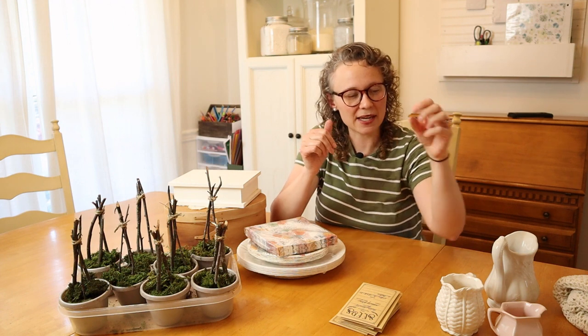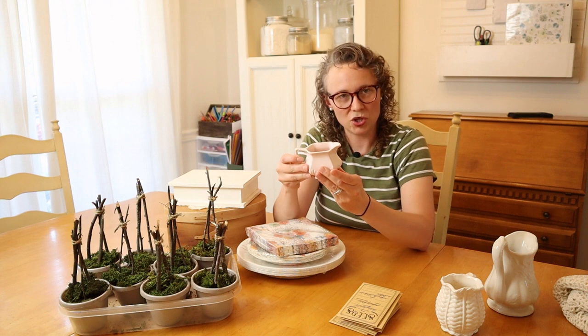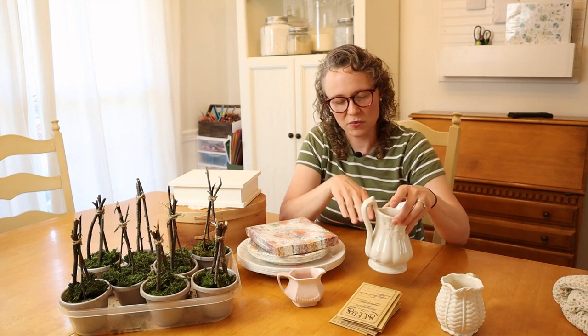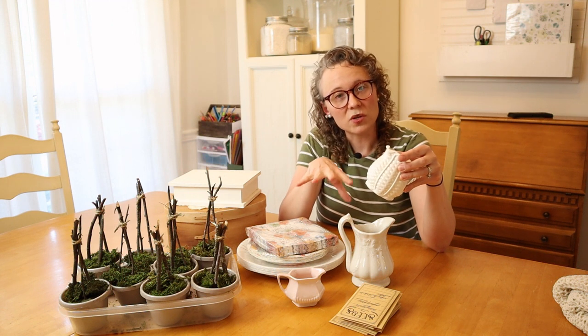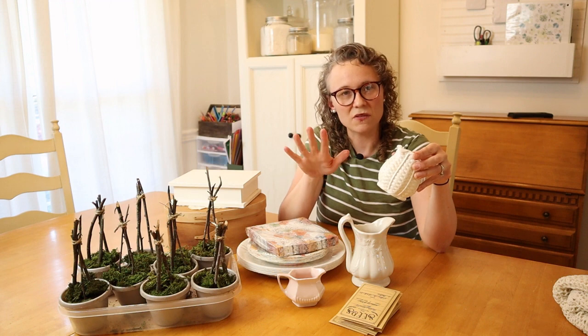I knew I had this cute little vintage pink pitcher, and I knew it would be perfect — it ties in the colors of the plates. I also grabbed a couple of cream pitchers. I'm going to do a simple arrangement with eucalyptus and baby's breath, which I'll put together closer to the time of the luncheon.